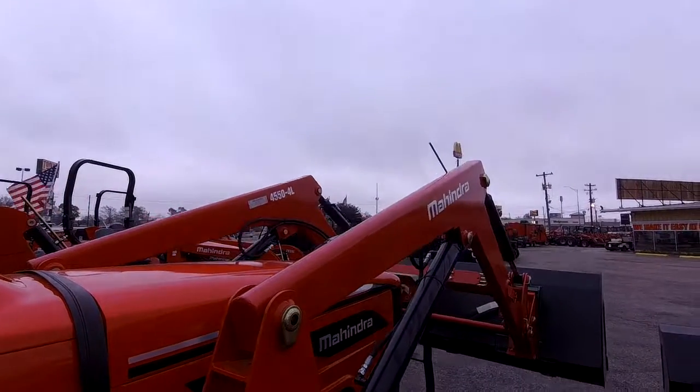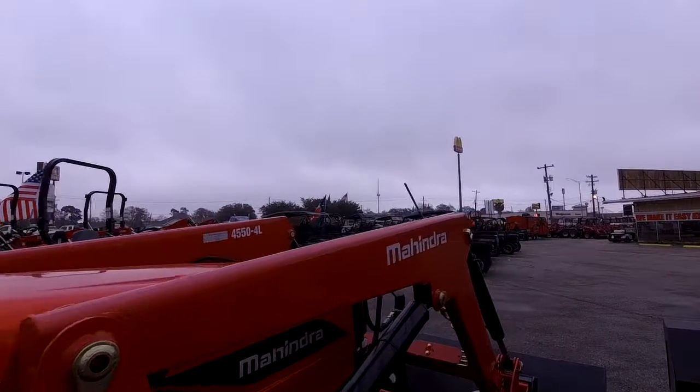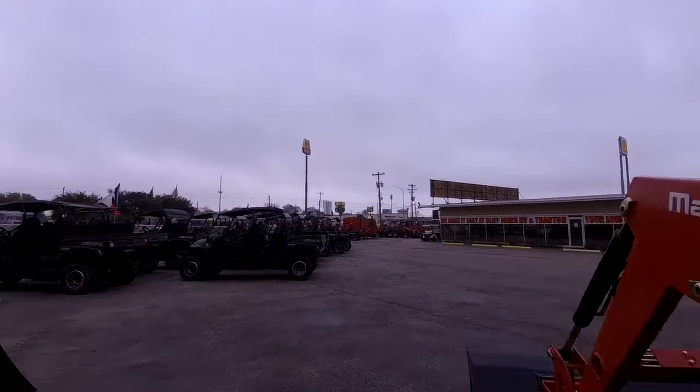That price that we got you is really phenomenal. For only $4,000 more, you're going to get four-wheel drive and you're going to get the full powertrain warranty that is on this tractor.